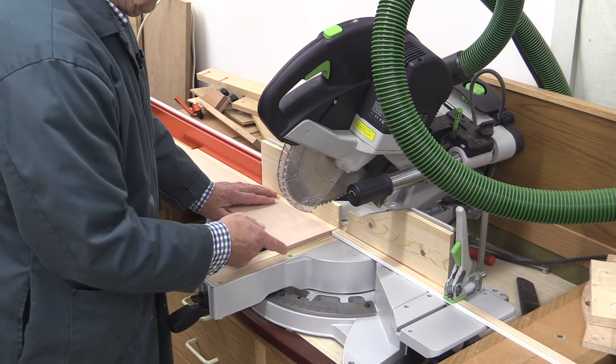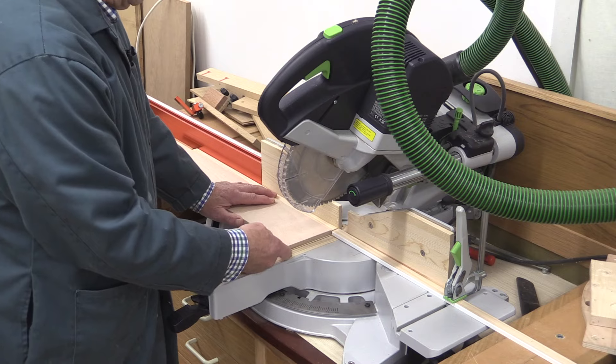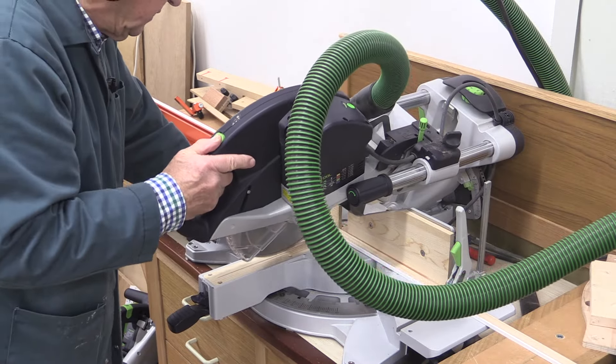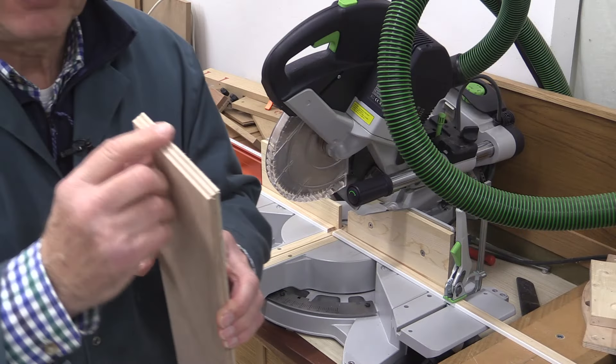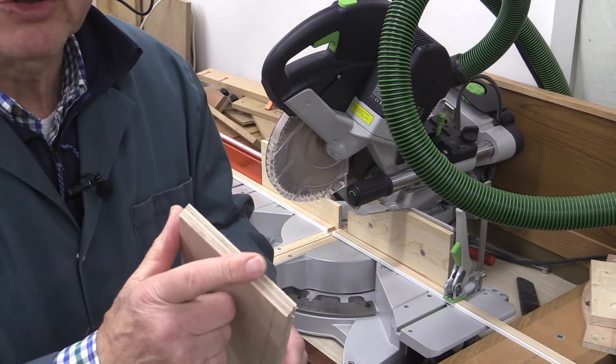The very first cut is going to be my trim cut at the required angle. So that's trimmed at that 18 degree angle.